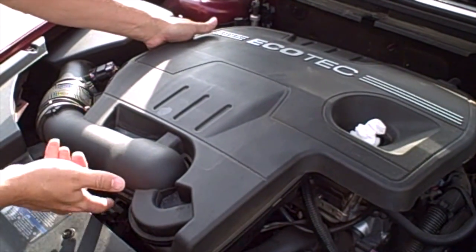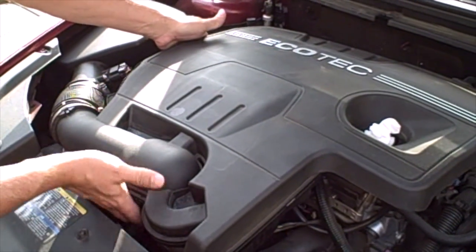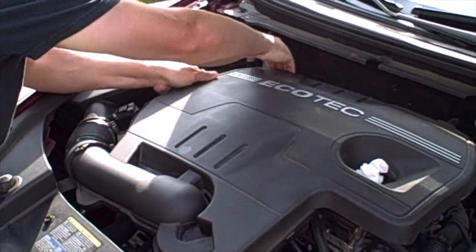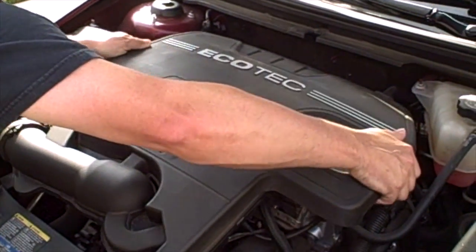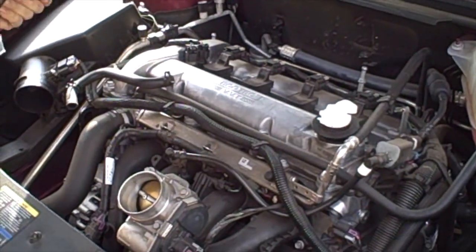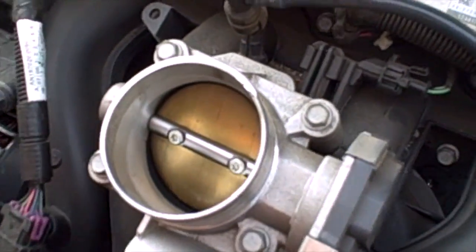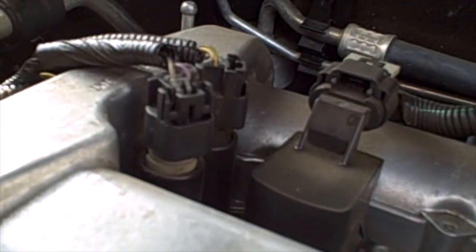If you have successfully loosened the engine cover from the throttle body, from your air cleaner, and from the PCV hose, and taken your oil cap off, you should be good to go to lift the cover straight off. This just sits on some standoffs on the back of the engine — you just pull that straight off just like that. Now your engine cover is free and you can actually see the throttle body and the solenoids that we are going to have to remove.